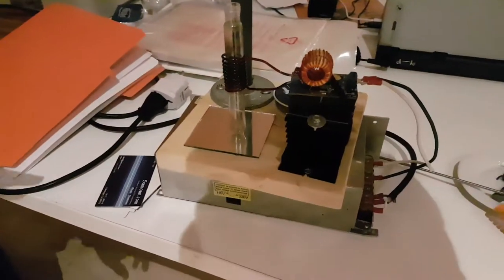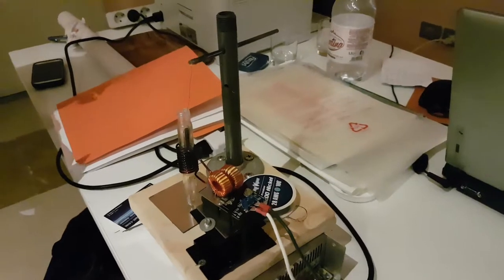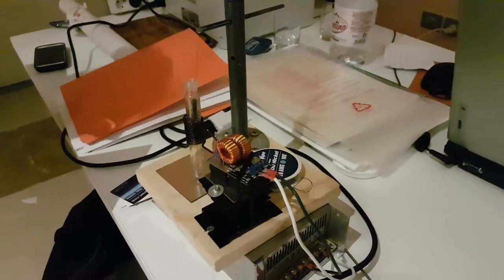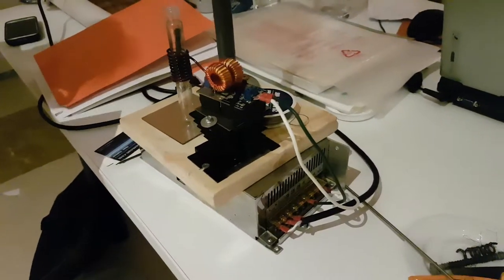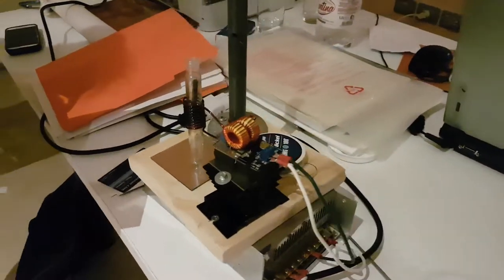I developed this little system that is an induction machine to do some research on cold fusion. The interest of using induction heating is that we have very high power, very centered to where you want to do the experiment.